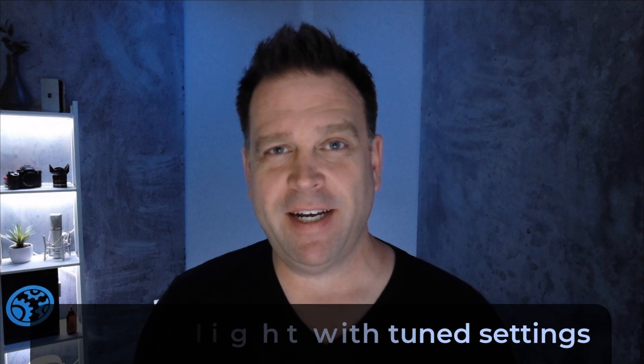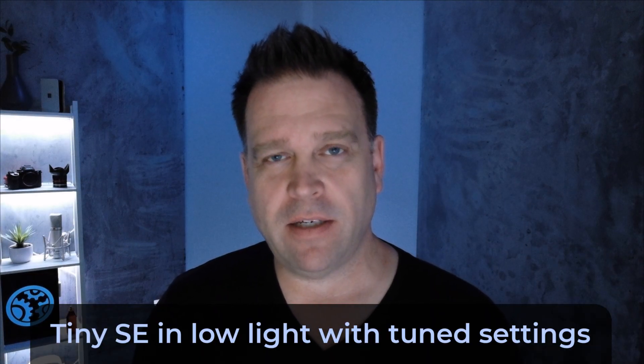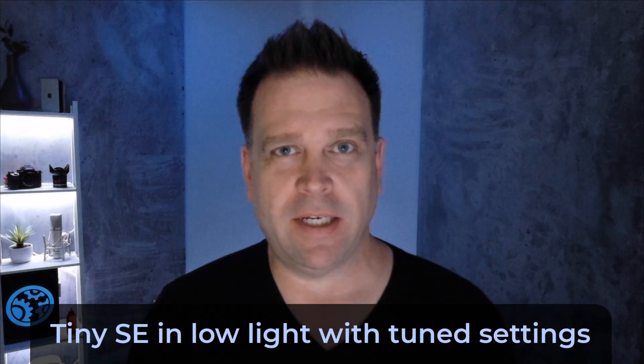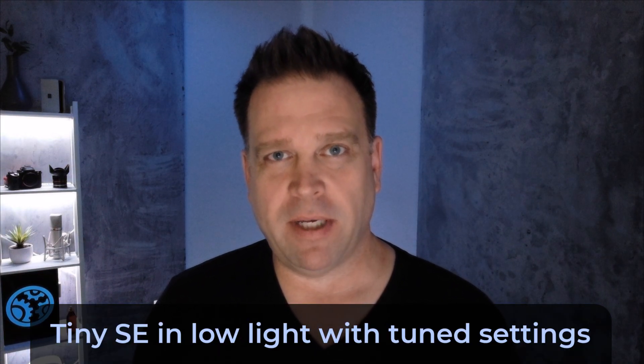Because I get this question a lot — how does it work in low light? It's got a 1/2.8-inch sensor, which isn't the biggest, but it does claim to have good low light performance. So let's look at the same base Windows settings in low light. This is the Opspot Tiny SE in very low light — I actually have no light firing at my face, only a bit of overhead light behind me, and my bookshelf is lit up.